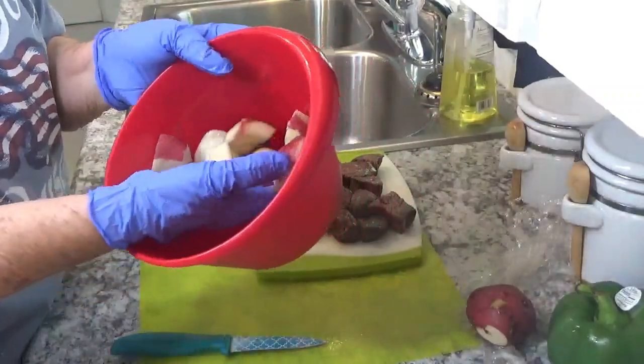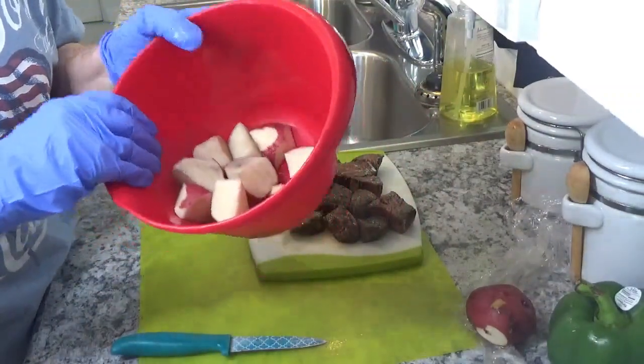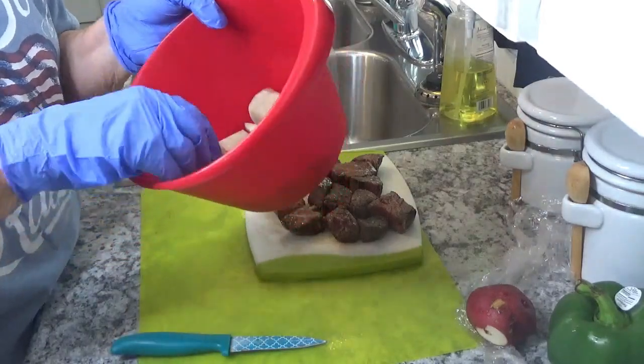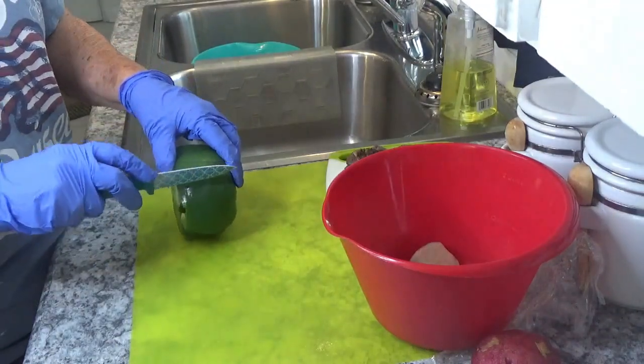Our potatoes — I have just quartered the potatoes. These are red potatoes. I did not peel them. I've just got the potatoes ready and we're going to cut ourselves some green pepper slices to put on there.